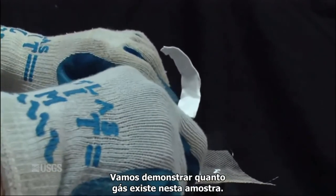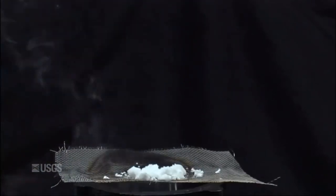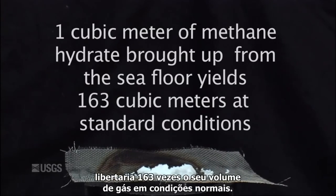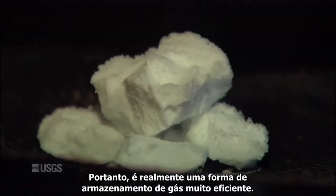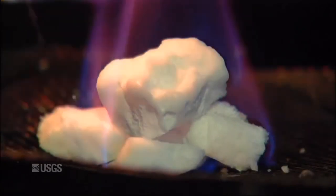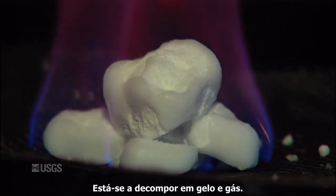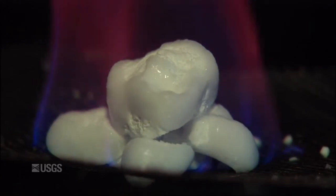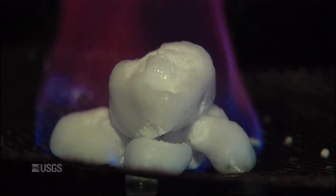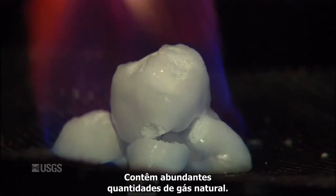We're going to demonstrate how much gas is actually in this. If you bring a cubic meter of methane hydrate from the ocean floor up to the lab and put it on the tabletop, it would release 163 times its volume of gas at standard conditions — so it really is a very efficient way of storing gas. We're going to demonstrate that by lighting the sample on fire. It's decomposing to ice plus gas; the gas is flaming and the ice will soon melt to water. You can see it's not just a pile of snow — they contain abundant amounts of natural gas.